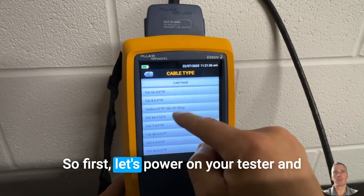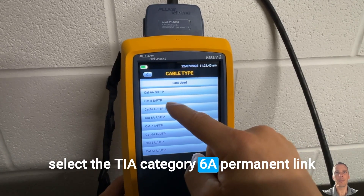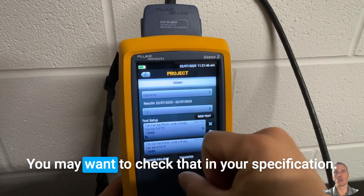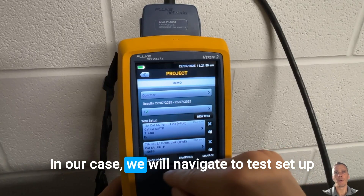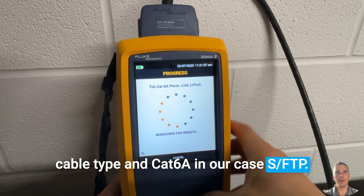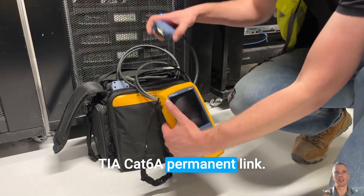First, let's power on your tester and select the TIA Category 6A permanent link test, or the required standard for your job — you may want to check that in your specification. In our case, we will navigate to test setup, cable type, and Cat6A — in our case SFTP — and we will set our limit to TIA Cat6A permanent link.